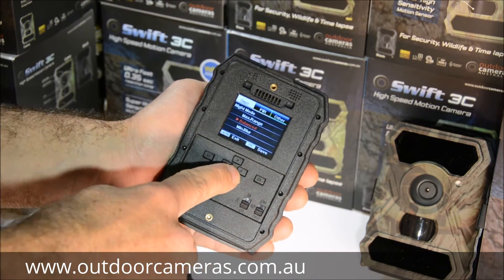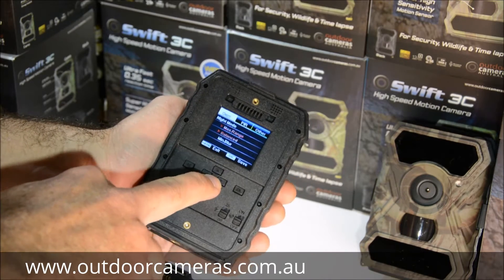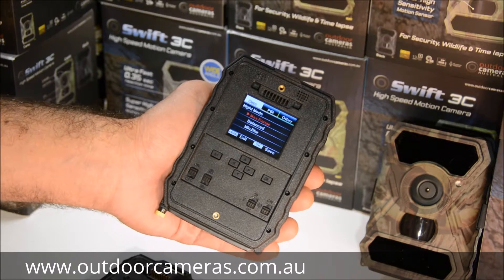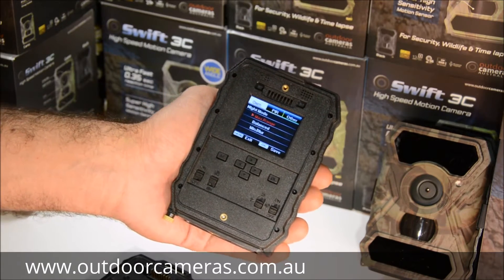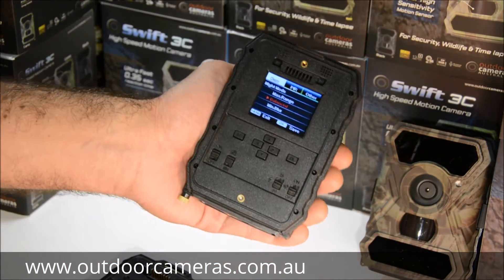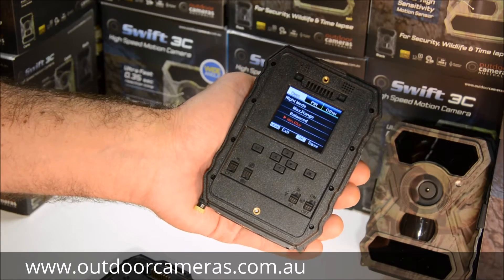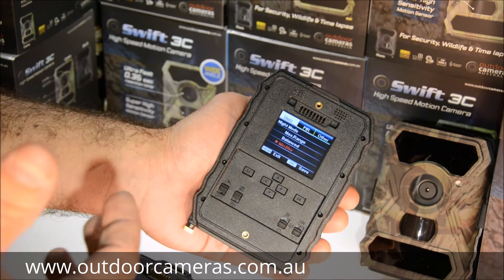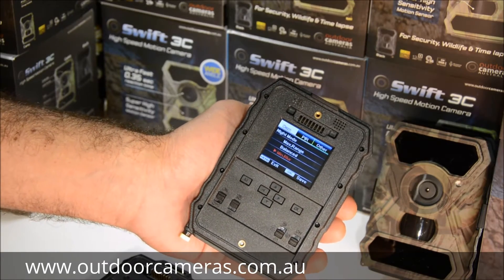For night mode, I really like the minimum blur setting and recommend most people use it. You have other options: maximum range means the shutter stays open longer to illuminate further back, but causes more blur. Balanced increases shutter speed slightly. Minimum blur uses the fastest shutter speed and pumps out a bit of extra flash, using a little more battery, but keeps the image sharp and well-lit.